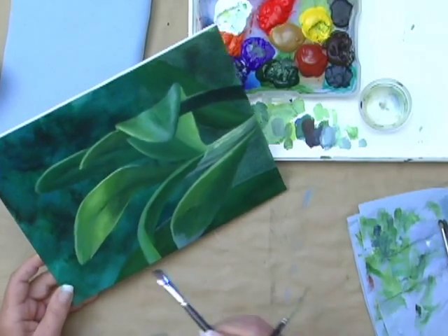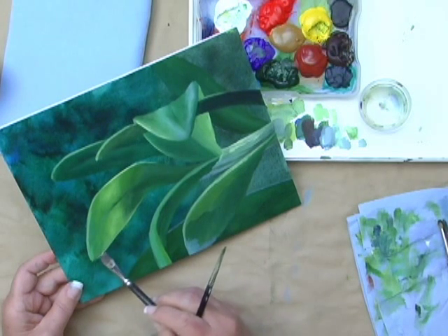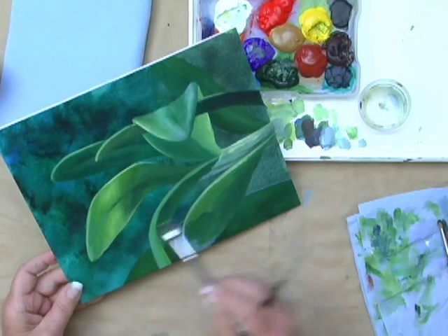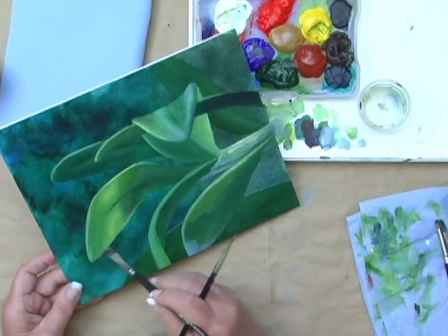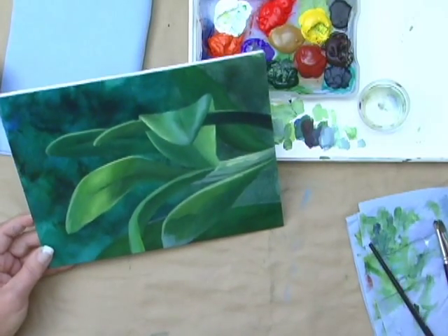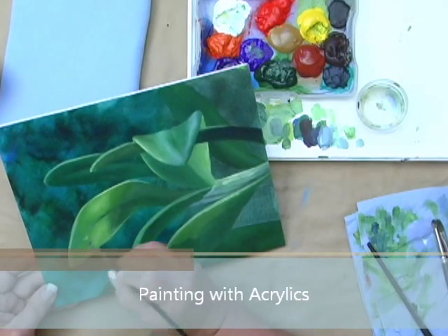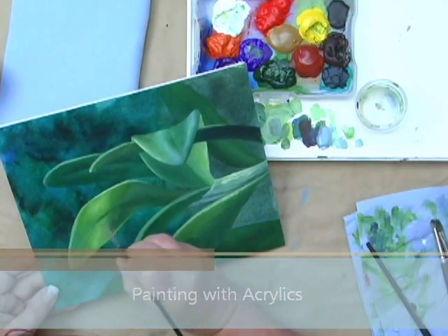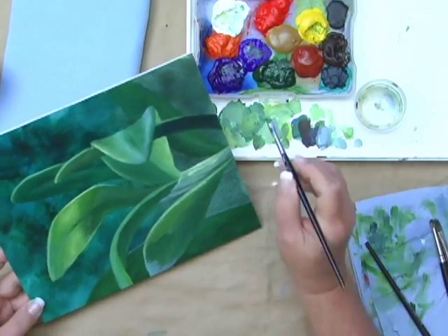But what it does is it gives the illusion that that very outer edge is just a touch too heavy right there, so I'm just going to agitate the paint and take it out. It's thinner — wherever the leaf is thinner, it's going to appear greener.